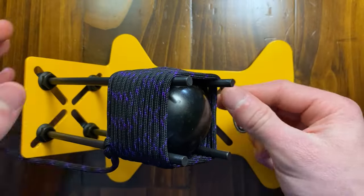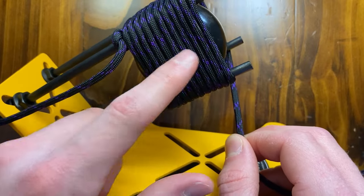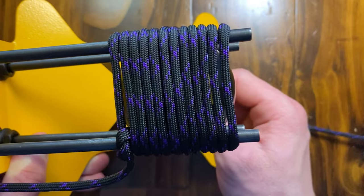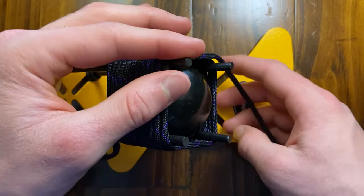Once you've finished wrapping all the way around, go ahead and verify we have 11 passes. Starting from the left going to the right, go ahead and count, make sure you have 11 passes, and also make sure that your 8-Ball is centered under the cord. Once you verify that you have 11 passes, we can go ahead and begin the next step.